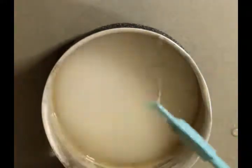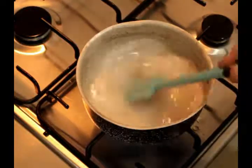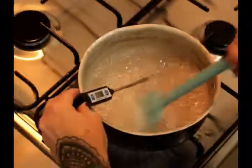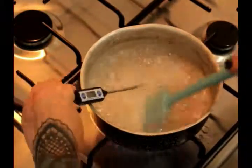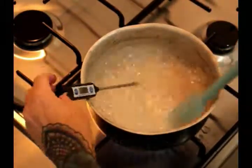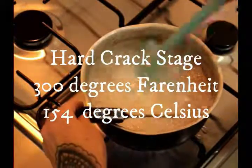Mix that all up and then pop it over onto high heat on the stove. You want to make sure that you stir this from beginning to end - that's about 10 to 15 minutes to get it to hard crack stage. I know with a lot of sugar work they say not to stir as you'll cause crystallization, but with this we don't want caramelization, so it's constant stirring. I'll show the temperatures for hard crack stage in both Fahrenheit and Celsius.